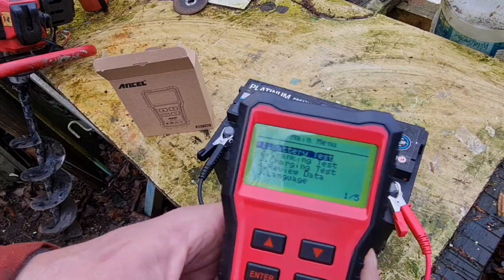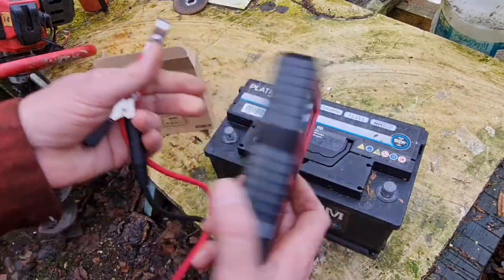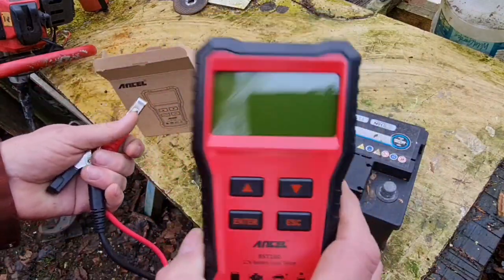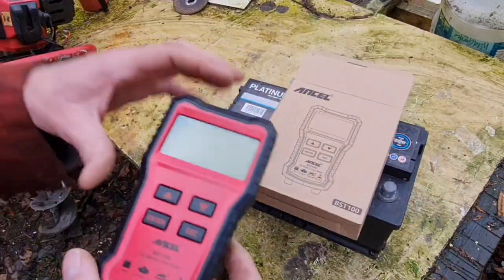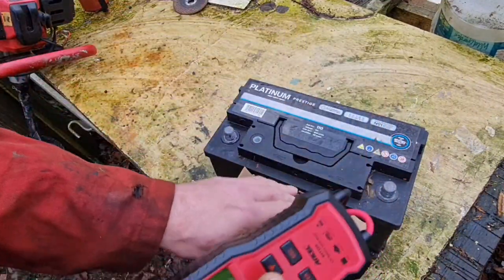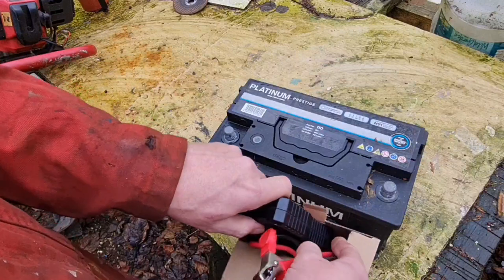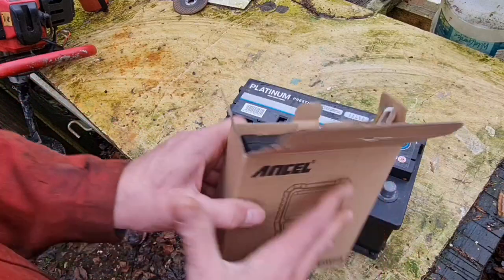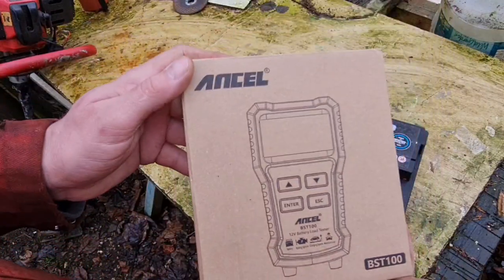For 25 quid that isn't bad, and it doesn't take any internal batteries by the look of it. We have so many batteries around this yard, I thought we need a tester to actually test these things. The ones that are no good we can put for scrap, and we'll know the ones that are good. That can live in this little box.